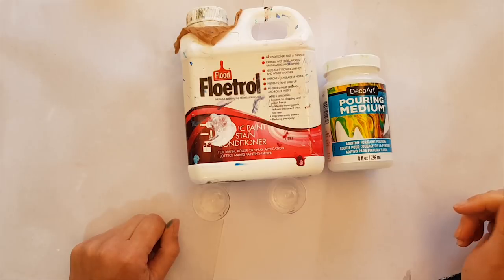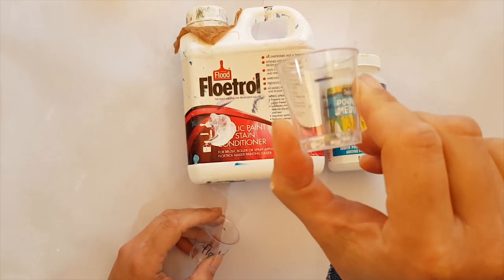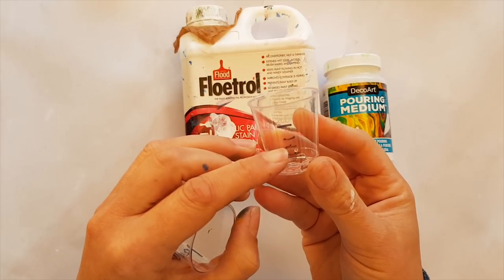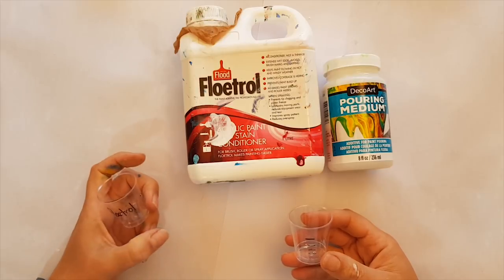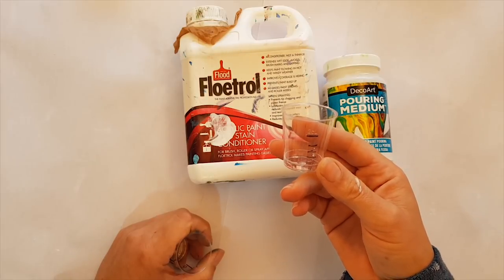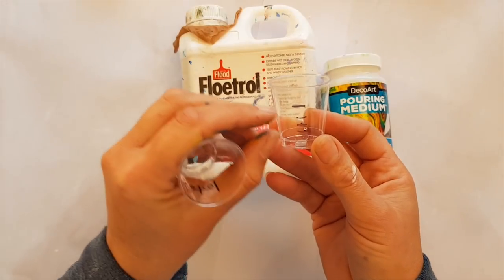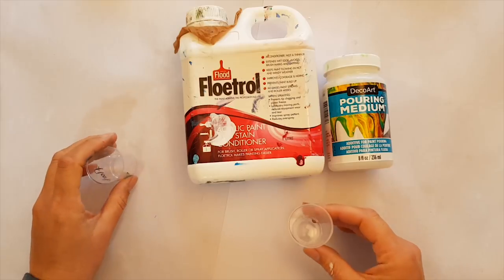So what I'm going to do is mix it up in my little pre-measured marking cups. I'm going to go 50 percent pouring medium and 50 percent flow troll and see what that creates.